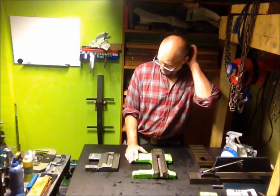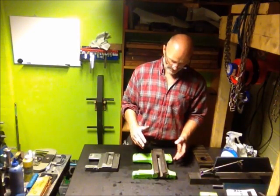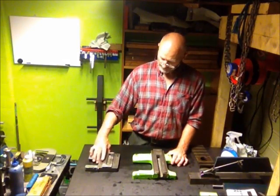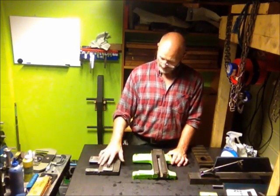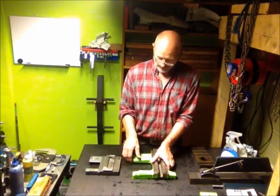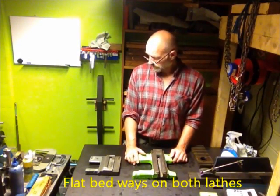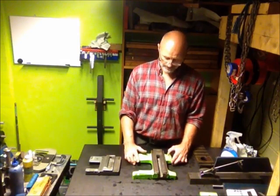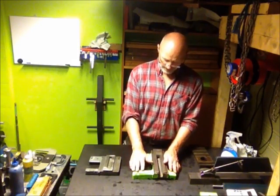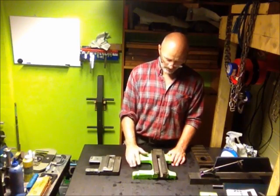I thought it was quite strange to see the difference in design philosophy. These are of course both flat ways — the beds are flat guideways — and they are not that much of a different size. It's a step up, but as you can see from the two saddles, they are two sizes.